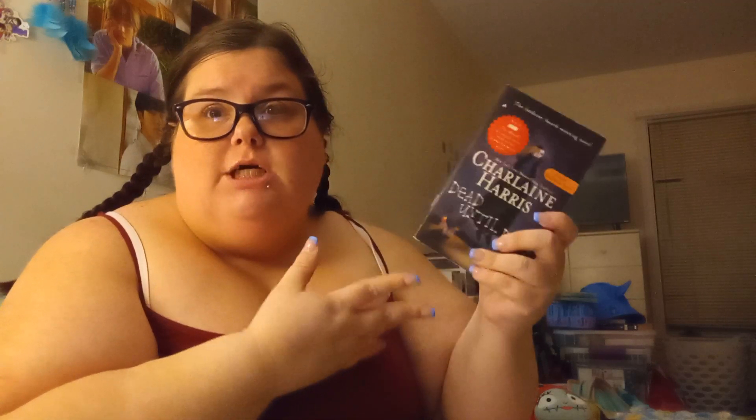This follows Sookie Stackhouse and her — what she calls her disability — finally meeting a vampire who essentially doesn't have any thoughts.